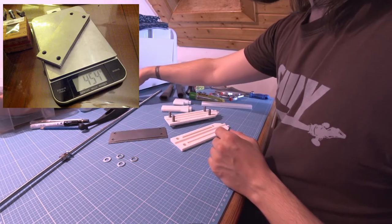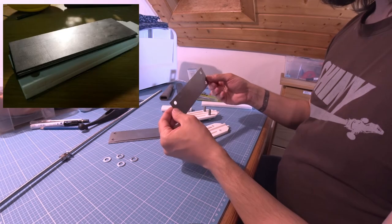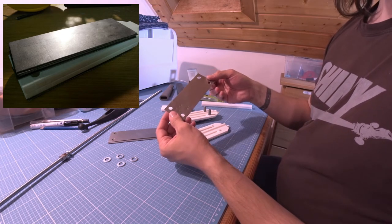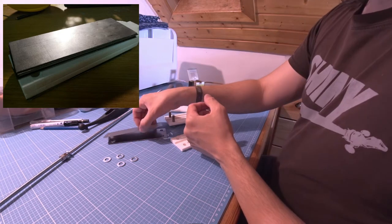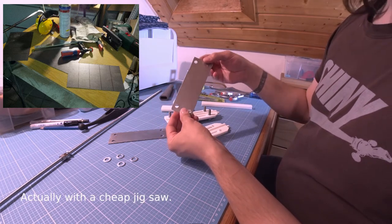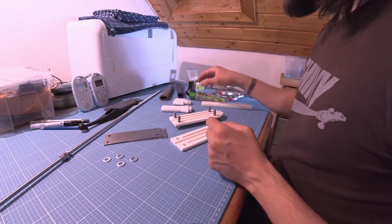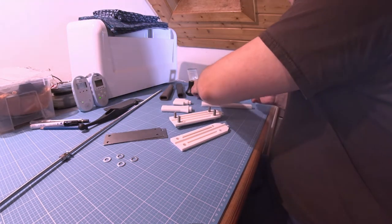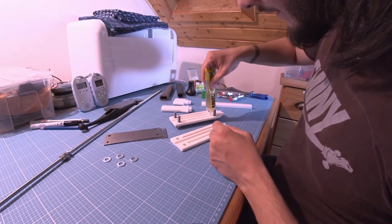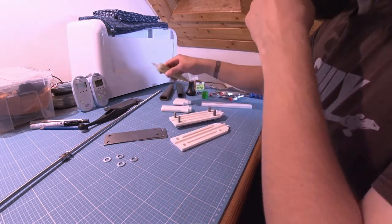I've got several metal plates ready. The idea is I can change the weight to my desire. Metal workers, please don't look too closely — I am not a metal worker, just fiddling with the tools I have. This was done with an automated saw, and not very perfect in shape. Let's glue the weight together — some glue here and here. Alright, that should do the trick.